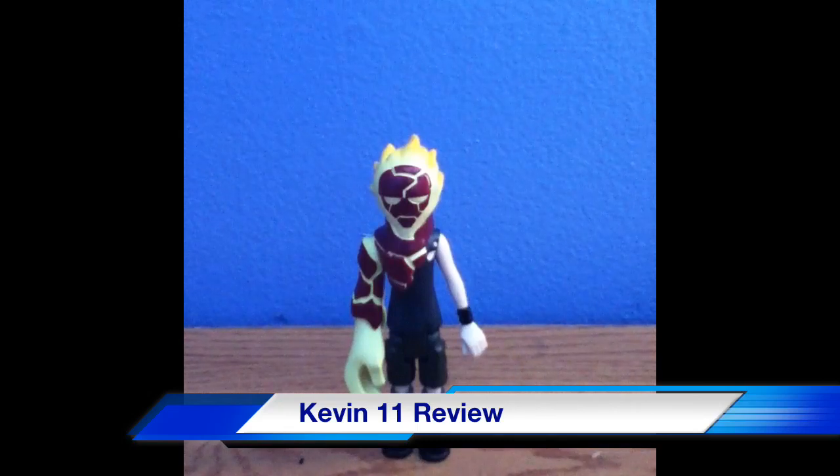I promised that I would be reviewing the UltraBen, Vilgax, Benwolf, and Kevin11. I already did Vilgax and UltraBen already, so I thought I'd start reviewing Kevin11.